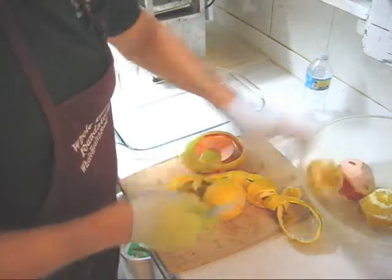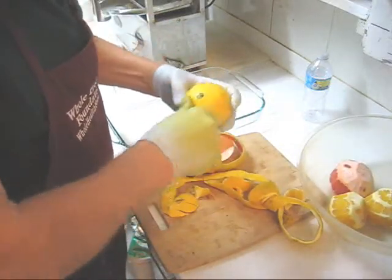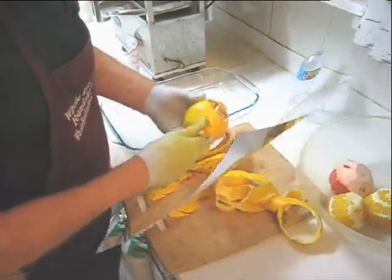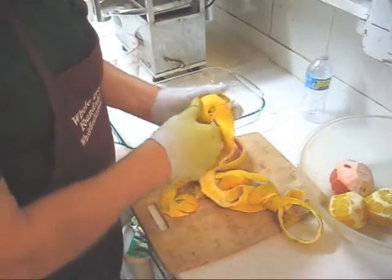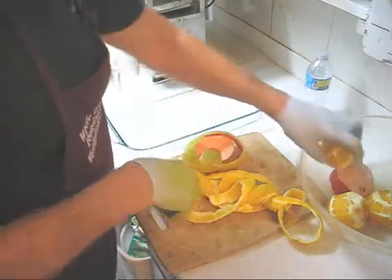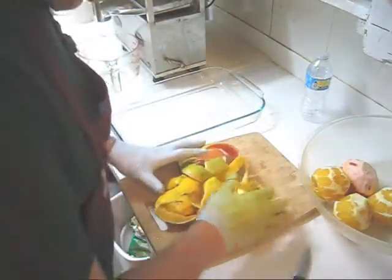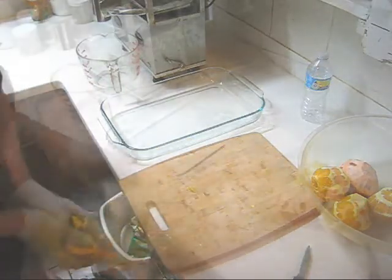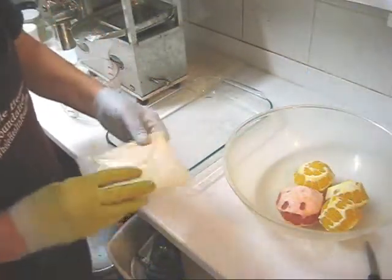This one is probably an orange — yes, it's an orange. I like pink grapefruits rather than the regular ones because they're a little bit sweeter. I'm going to throw away this peeling and then press the oranges and pink grapefruit into juice.